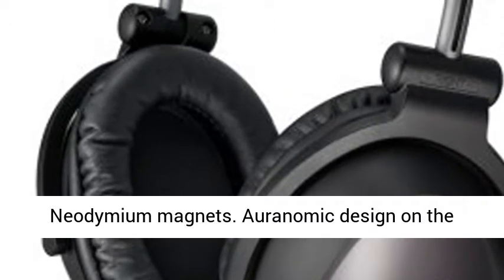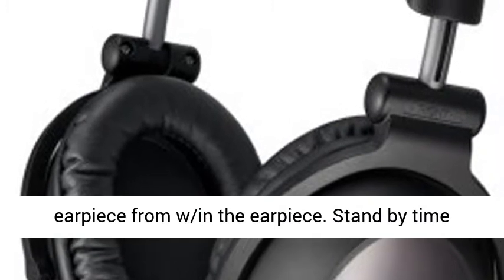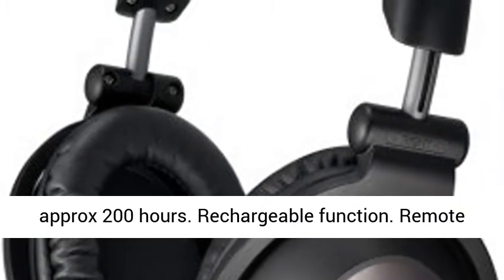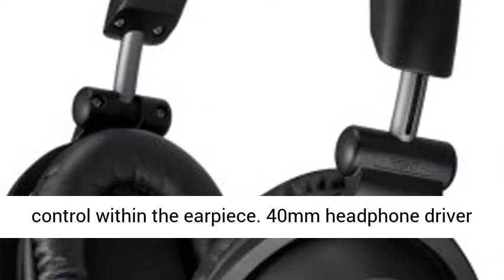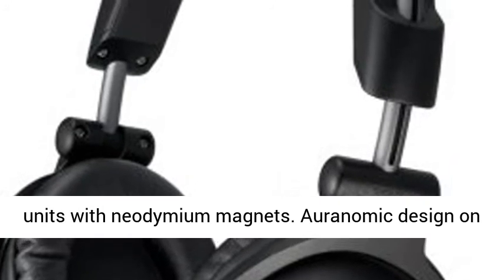40mm headphone driver units with neodymium magnets. Ergonomic design on the earpiece from within the earpiece. Standby time approximately 200 hours. Rechargeable function. Remote control within the earpiece.